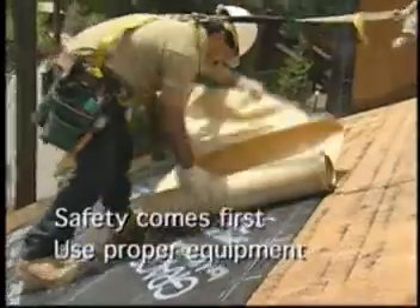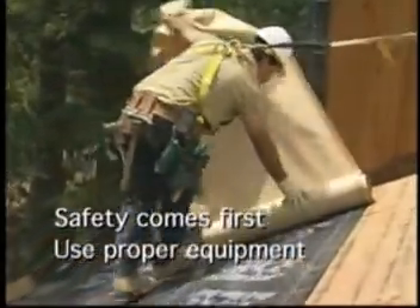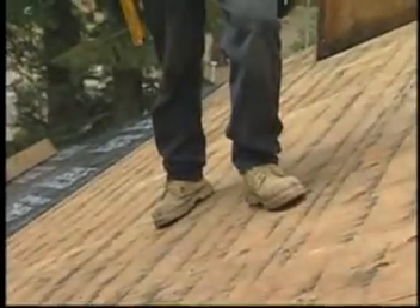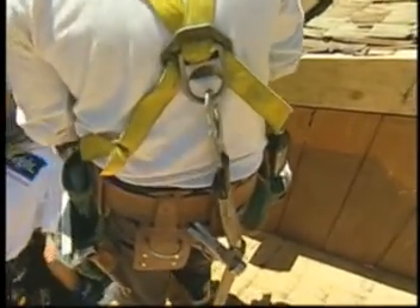When working on a roof, safety comes first. Always wear the proper safety equipment: hard hat, work boots, safety gloves, and fall protection systems that meet or exceed OSHA and ANSI specifications.